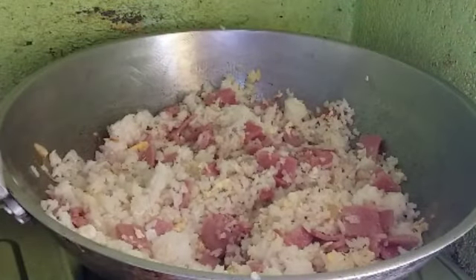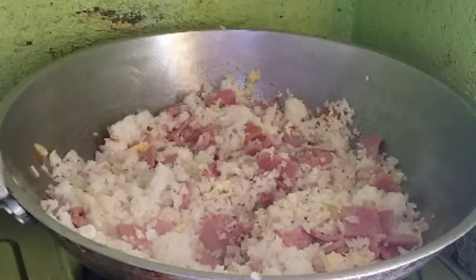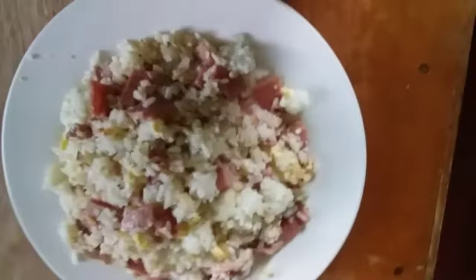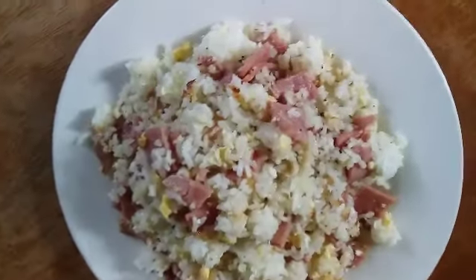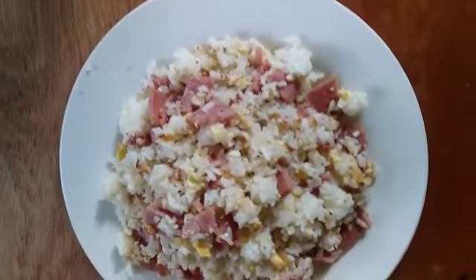So let's eat. Luto na po ang ating fried rice — simple fried rice for my lunch. Ang luto natin: simple fried rice, ang aking lunch. Kain na po tayo!